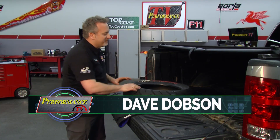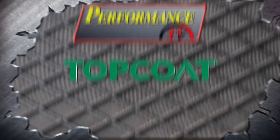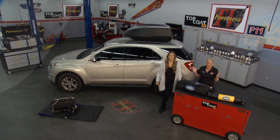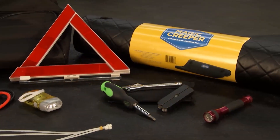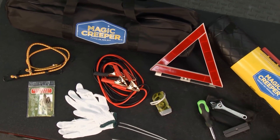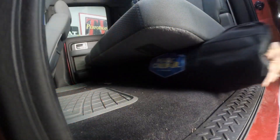Welcome back — this one is by popular demand. One of the coolest, most versatile products we've covered here on Performance TV is the Magic Creeper. It's a people creeper, a parts creeper — you can use it for all kinds of things. And now Brittany says they've added something else to their line: a complete emergency kit. The Magic Creeper is a wheel-less mechanics creeper, and they've combined it with a standard emergency kit so you can put it in your car, truck, or motorhome.